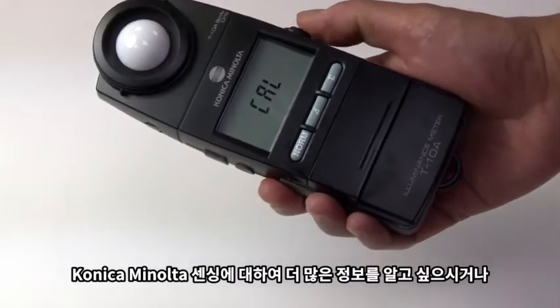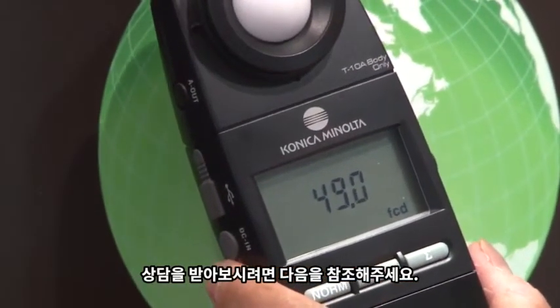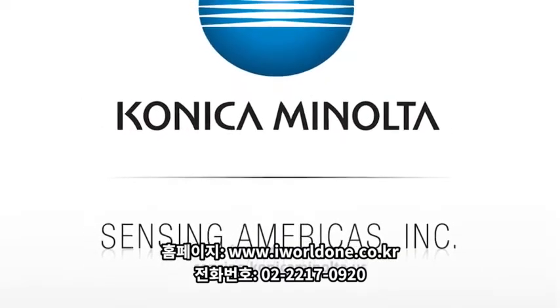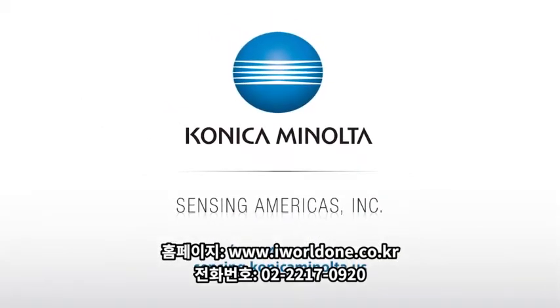For more information on our light and display measurement instruments, visit us at sensing.conicaminolta.us. Thank you.